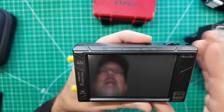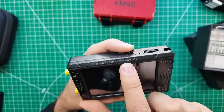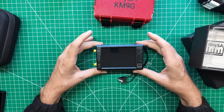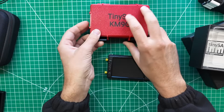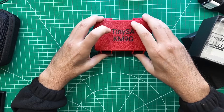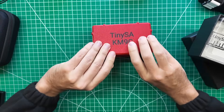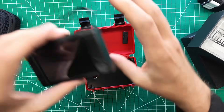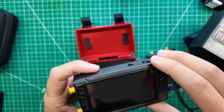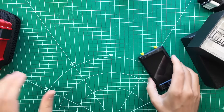On the top it says ZS407 spectrum analyzer, 100 kilohertz to 7.3 gigahertz. What I wanted to know was whether it's the same size so that it can fit in this case — and it can. So fantastic, now I need another one of these cases. I'm going to take the one with no writing on the top and put it away, put it back in the case along with all of its stuff.